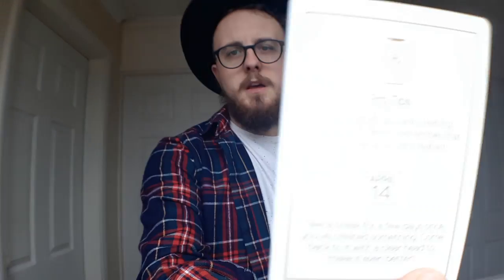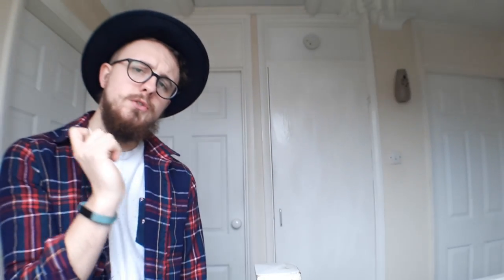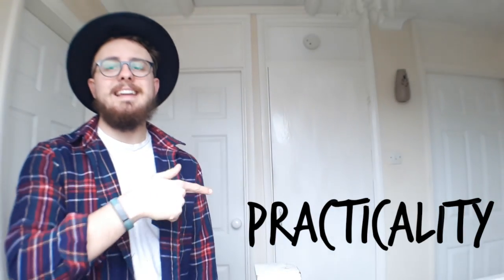If you're new to my channel, I don't do normal reviews with a score out of 10. I have four categories: Aesthetics, Handling, Durability, and Practicality - each one marked out of 13 points. For this deck, I'm going to give it a 10 out of 13 for Aesthetics, an 11 out of 13 for Handling, 10 out of 13 for Durability, and 9 out of 13 for Practicality, giving it an overall score of 40 out of 52.